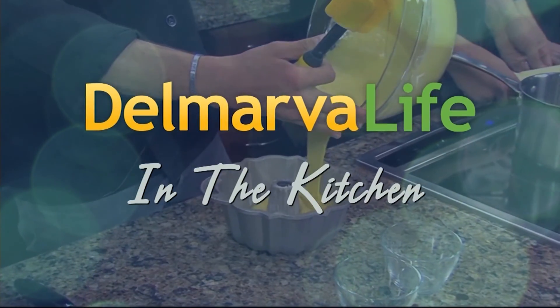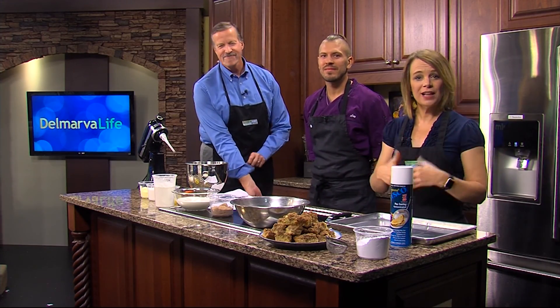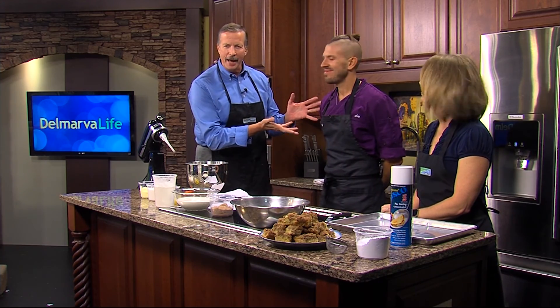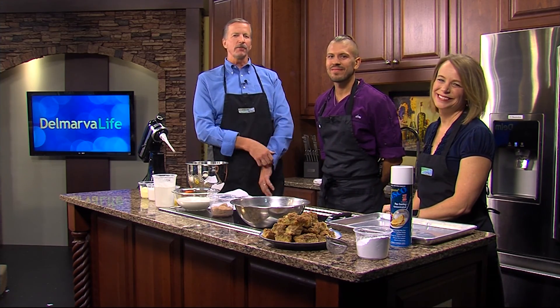Sometimes it can be hard to pick between sweet and savory when you go out to eat. Luckily, some restaurants have menu items that cover both, like Fork and Flask at Nosh. In August, Fork and Flask was here making savory peaches and burrata. Today, Chef Drew Tevis from Fork and Flask is making something for our sweet tooth.